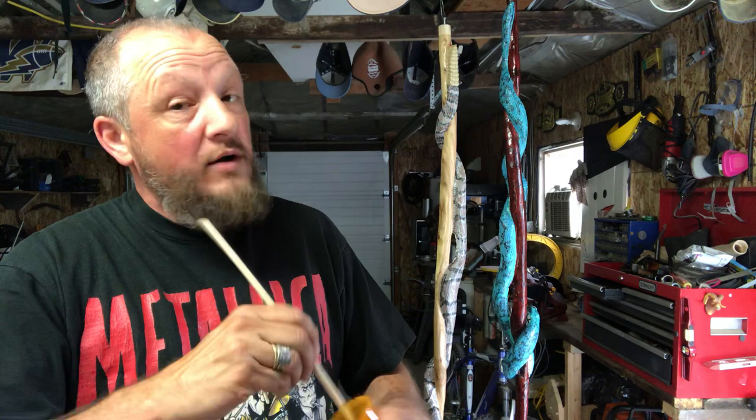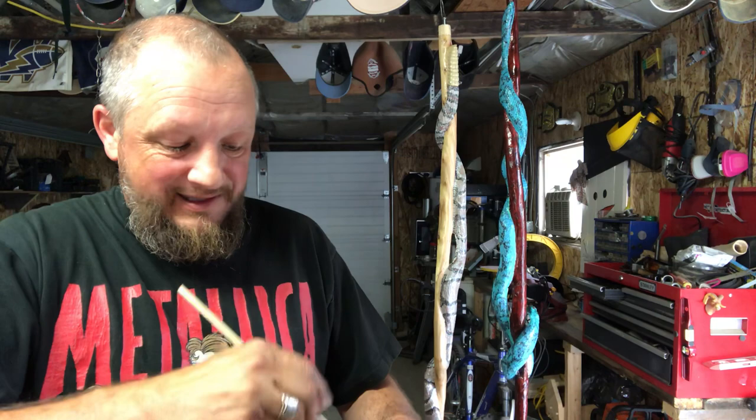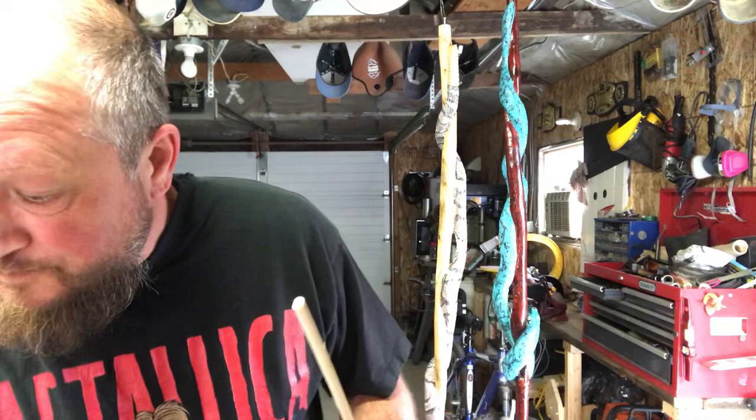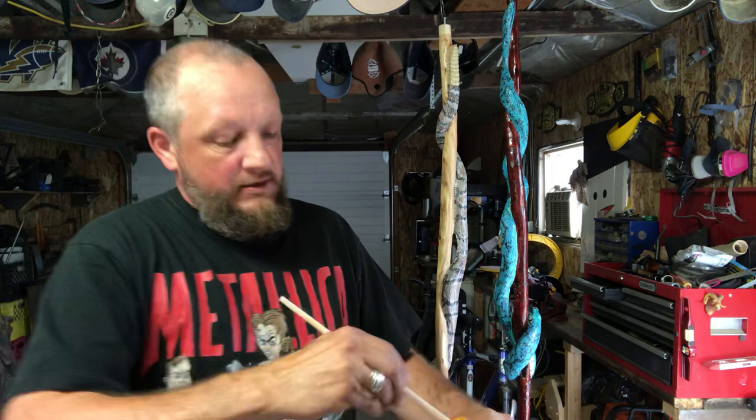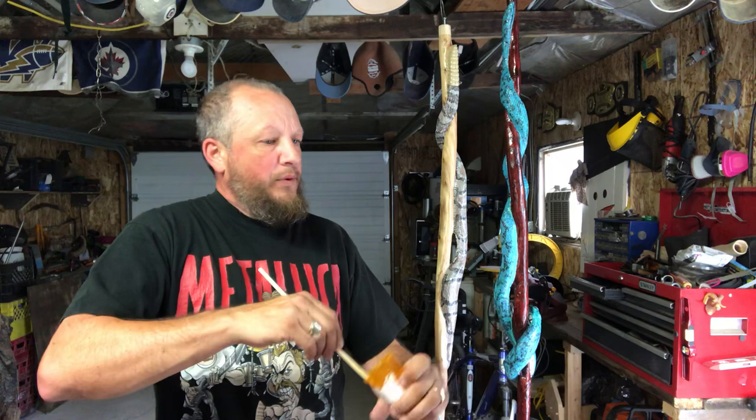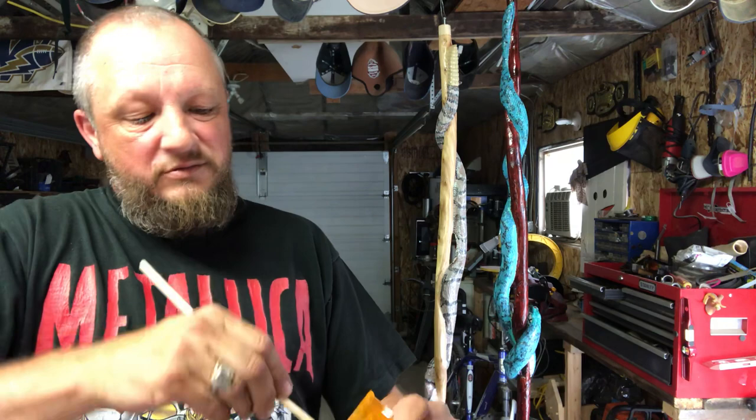Curing time with this — it all depends. On the box it says 24 to 48 hours depending on conditions. If I was to do this during the day with the doors open, 3 to 4 hours it'll still be tacky but it'll be there. Otherwise it's 24 hours if not longer. I do all my wood staining and everything outside — I'm never going to do it inside. You've gotta have air, it's gotta be able to breathe — little bubbles. Be very careful with that.